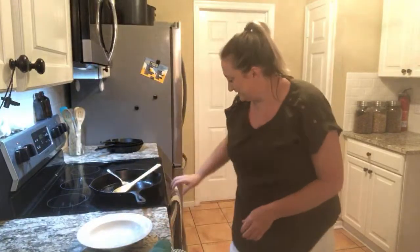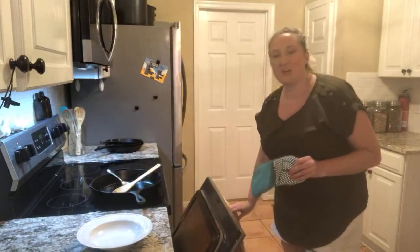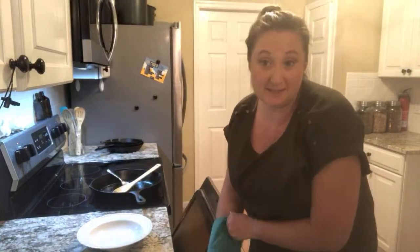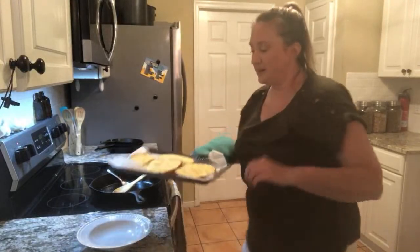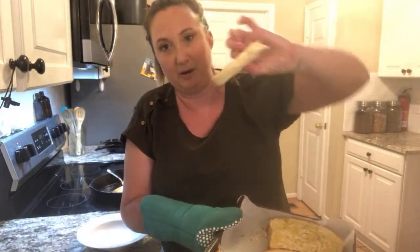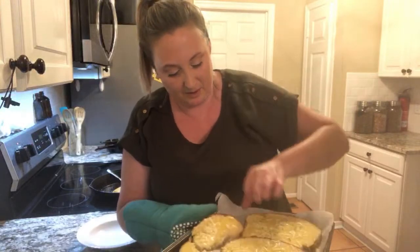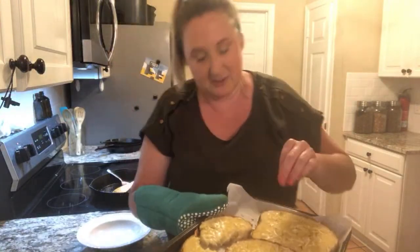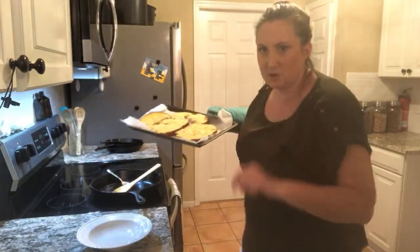I'll watch the crust. Last time I did this, I kept checking on the bread and it wasn't doing anything on top — it was fine. But whenever I pulled it out I turned it over and it was black on the bottom. This time it's not black on the bottom — it smells good, it's not even toasted yet. Two more minutes.